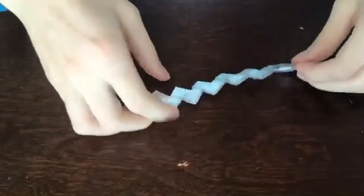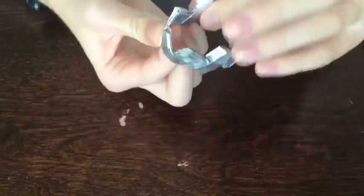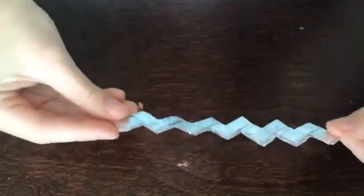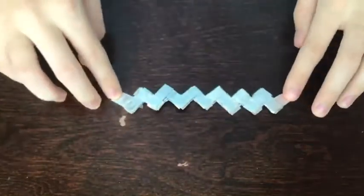Then we're just going to keep doing that with any other wrappers you have and it'll make a really long chain. As you can see, I've made a quite long one. You can fold it into a circle and it'll look kind of like a crown, although it's a bit annoying that you can't connect the two ends — you could tape or glue them.